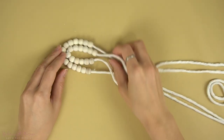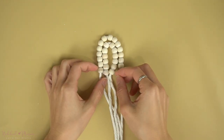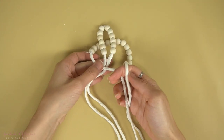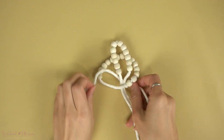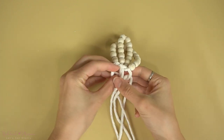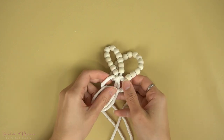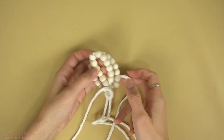Now that we have the beads threaded on both the shorter cord and the longer cord, we're going to place the shorter cord within the longer cord. Then we're going to use the longer cord ends, which should be on the far left and far right, as working cords for several half knots. The shorter cord ends should be the anchor cords on the inside the entire time. Continue the half knots in the same direction, and as you make several of them, you'll start to see a spiral form.